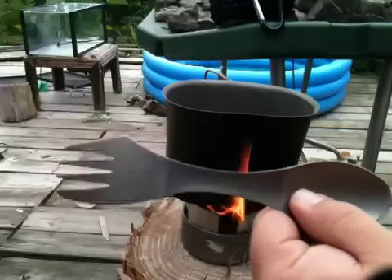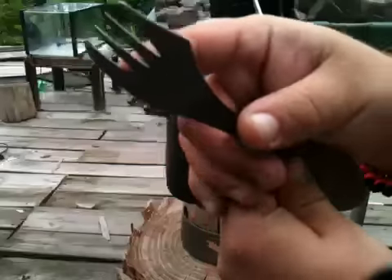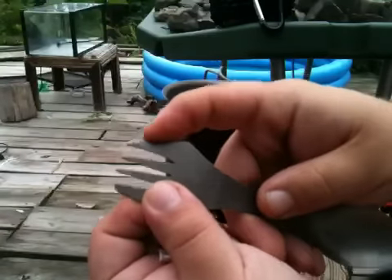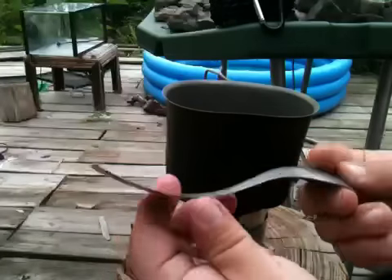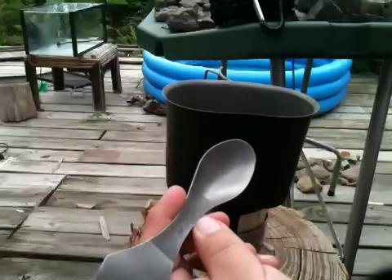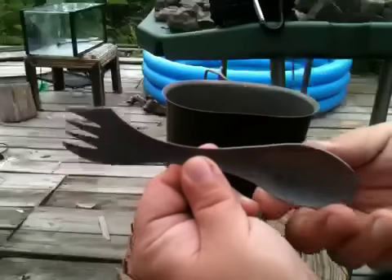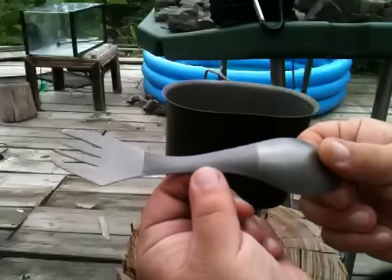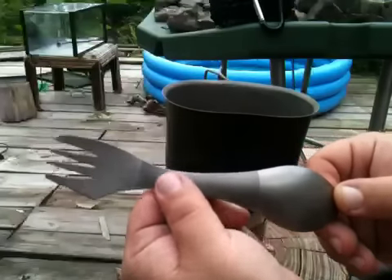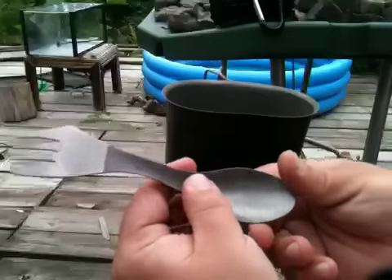I've got my Light My Fire titanium spork - it's a spoon, fork, and the edge of the fork part is actually serrated, kind of like a butter knife. It's really well designed, I love it. It's super light. It came with sort of a rough sandpapery texture on the titanium from here to here in a two-tone color, and I didn't like that a bit, so I've stonewashed it.